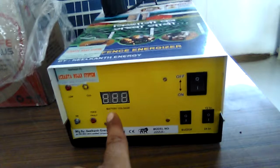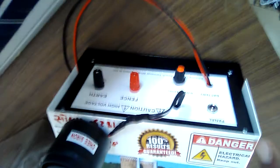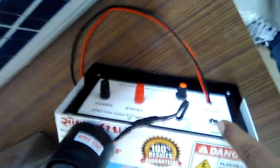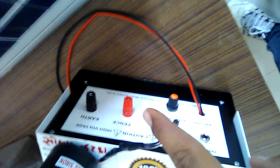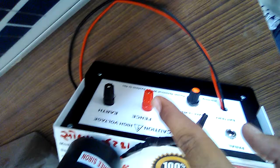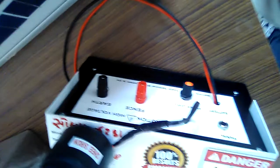This is the front panel. Now I will show you the back panel. This is the buzzer alarm system — if an animal touches the fencing wire, it will get a shock and the buzzer alarm will turn on. On the back panel, you will find the buzzer alarm connector, the solar panel input port, the battery connection with positive and negative terminals, and the fence controller output, which carries very high voltage.